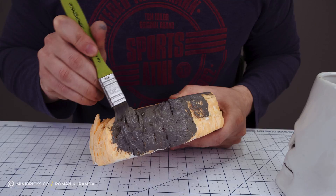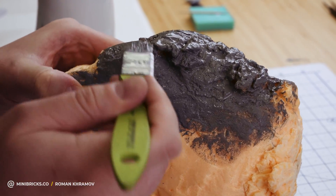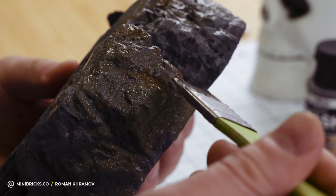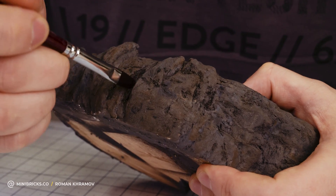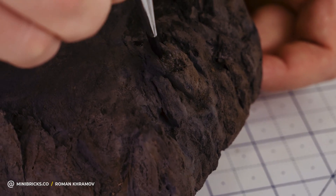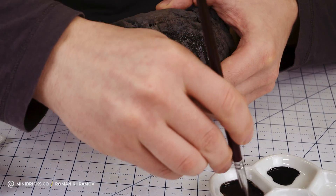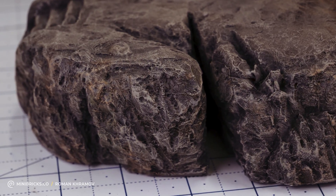Now let's add a base coat of grey paint. Let's also add a wash of various shades. Since we don't want a flat-looking cliff, I paint recesses to simulate shadows. The final stage involves painting all the protruding elements of the cliff with a dry brush dipped in white paint.